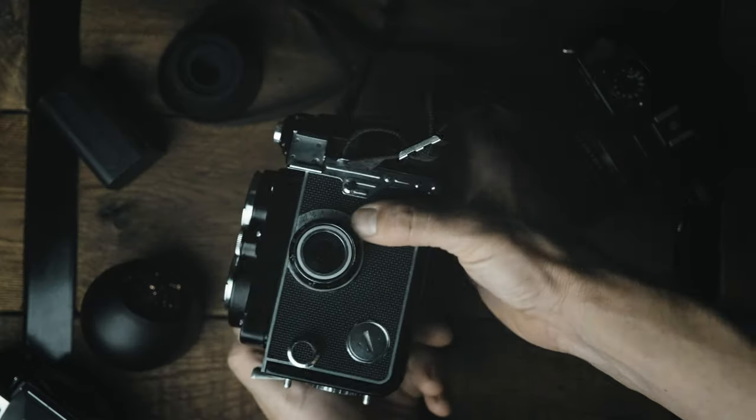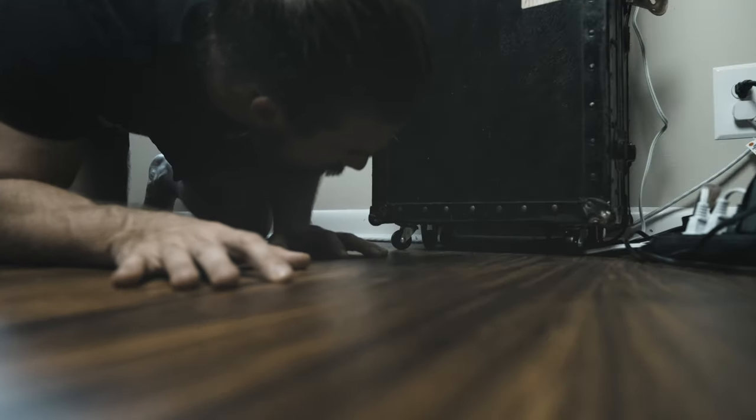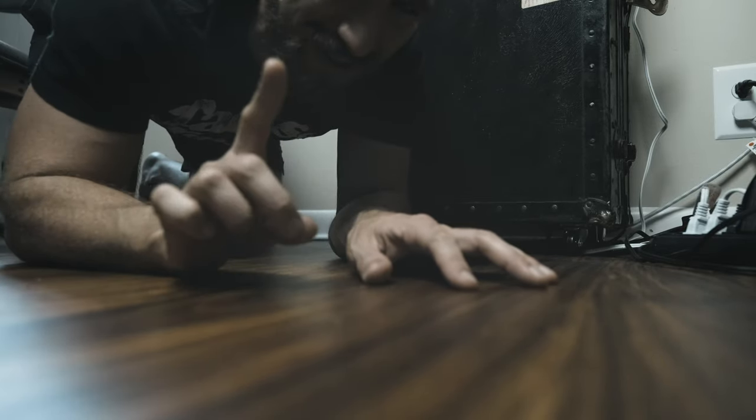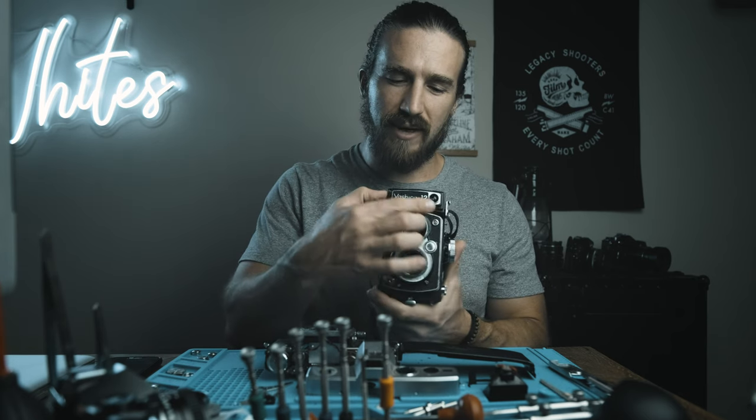The meter does work off those mercury batteries that they no longer make, so you're going to have to find an alternate. One cool thing about the light meter is that when the lens hood is closed, the light meter is off — when you pop up the lens hood, the meter engages based off that small element. With a Rolleiflex, you have that entire front element for your light reading, so I'm assuming that since it's just this one contact point, the meter on the Yashica 12 isn't going to be quite as accurate.